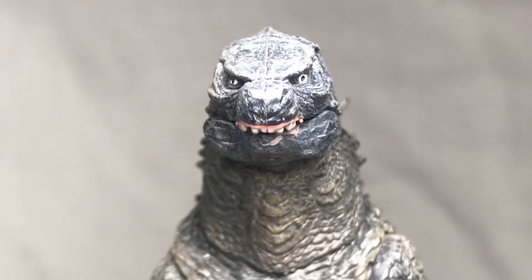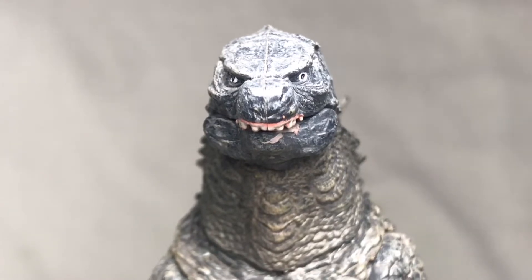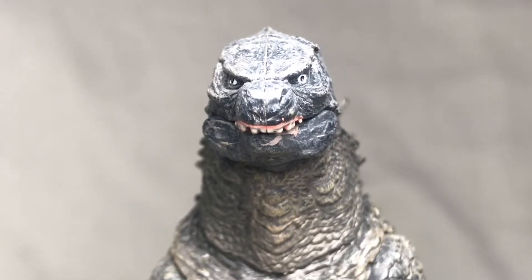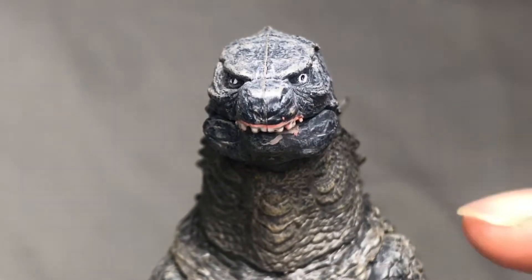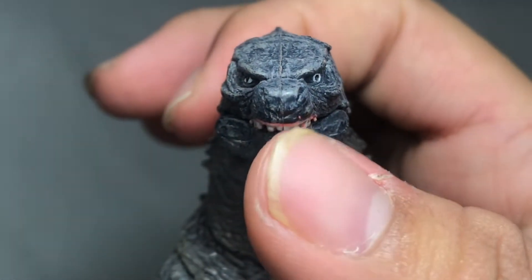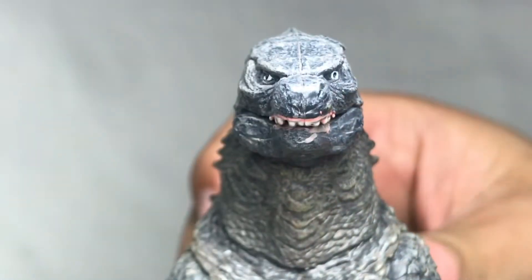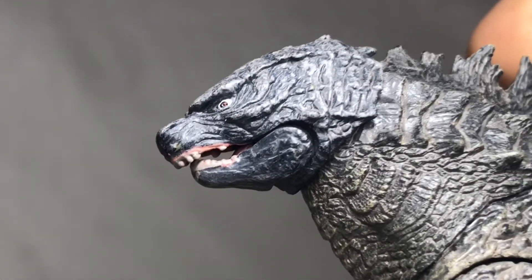Most people are complaining about the eyes and also the teeth. My eyes here are not different from those they're complaining about — the eyes are looking everywhere. Also, the paint job on the teeth is terrible; you can see more gums than actual teeth in here, and mine has a very, very bad overbite.